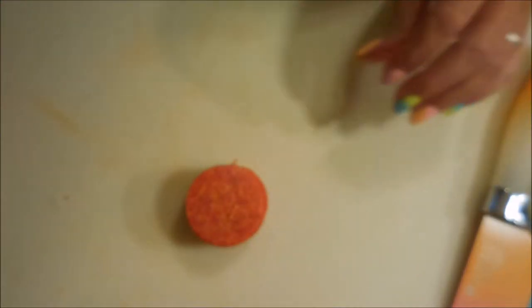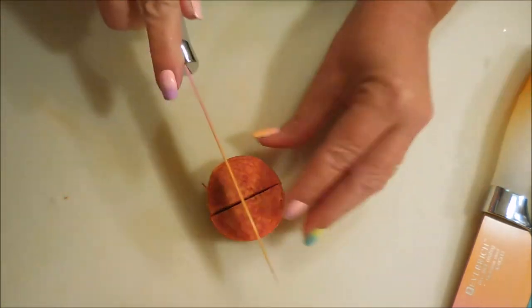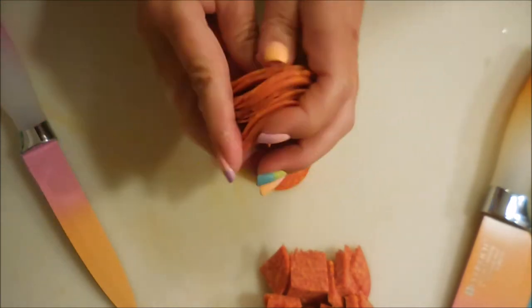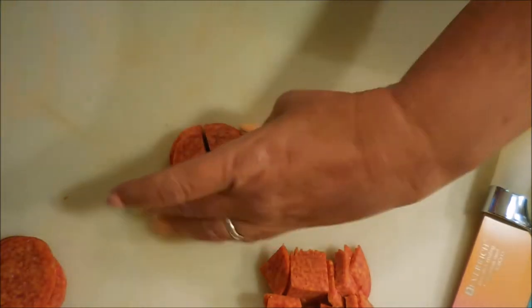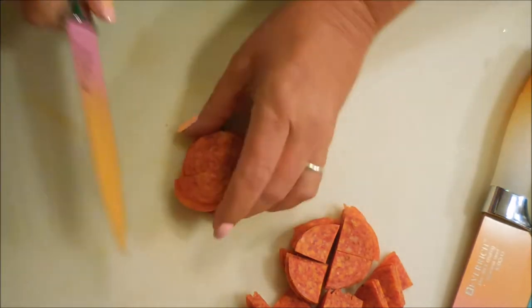Next I'm going to chop up some pepperoni and make the pieces smaller for the recipe. You could leave them whole, but I like to spread them out in the dish so there's a bite of pepperoni in every bite. The grip on these knives is just so nice — it's kind of rubberized, and I really like that. Even if my hands were wet from washing, I think I could still hold on really well. There we go — pepperoni all sliced up!